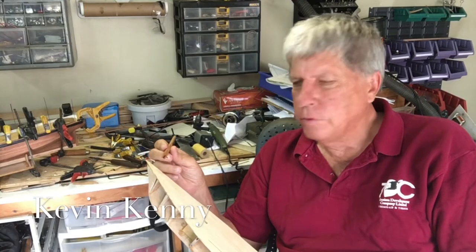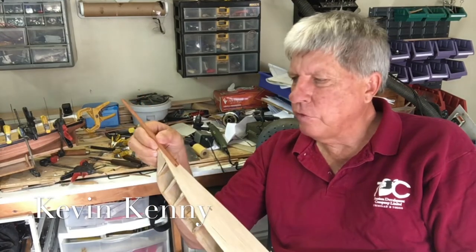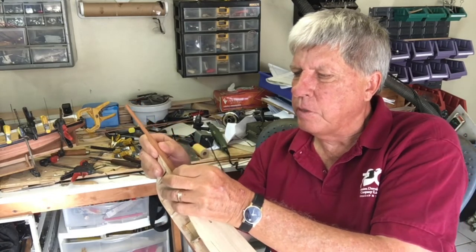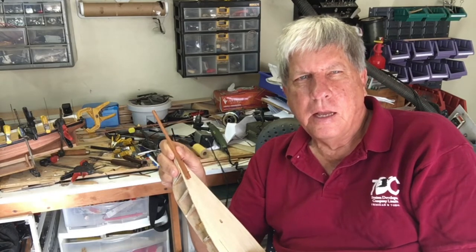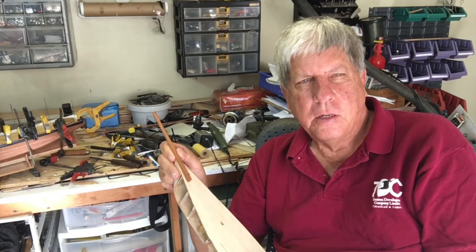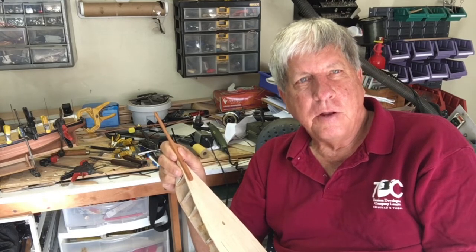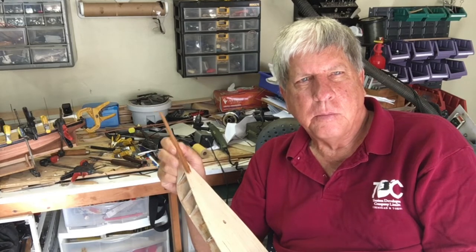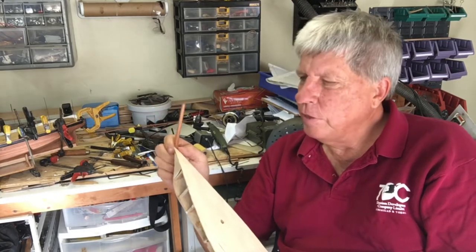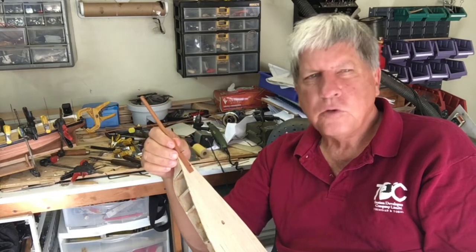Following on from the last video, we had to work out how the bowsprit fit on the model and how the various parts interrelated with one another. That resulted in a fair amount of research on the net and looking at lots of photographs. We were really very happy when I came across some photographs of the original replica that gave me a good idea of how these two parts interrelated.